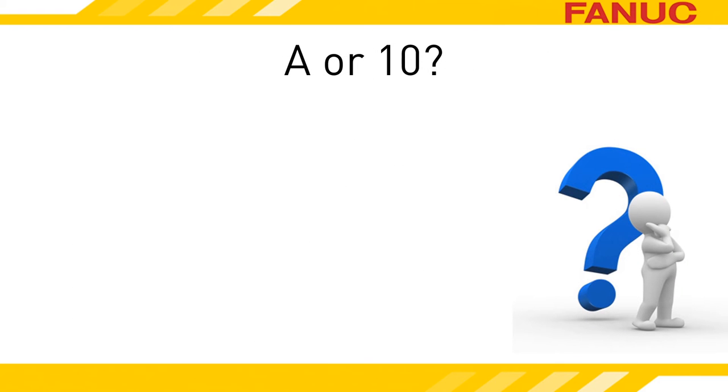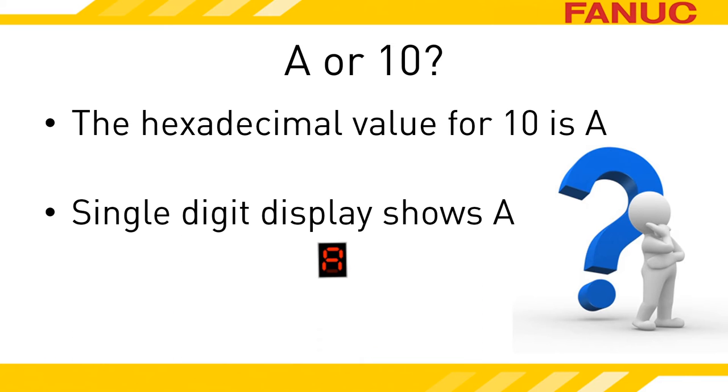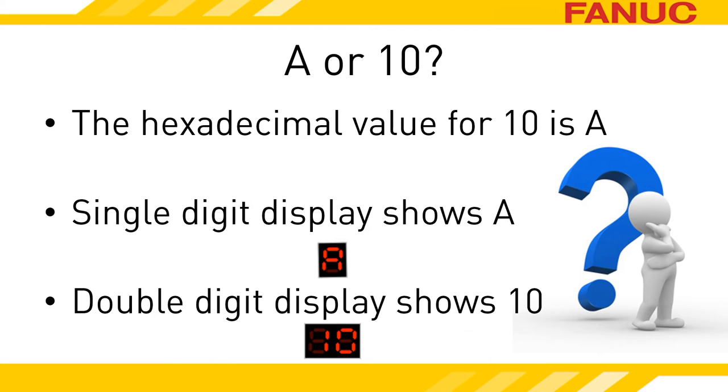Why can't we tell if your power supply will have an A or a 10 on it? A and 10 are really the same thing — it just depends on how much room the power supply has available to show you what the alarm is, and that depends on which power supply you have. If the power supply only has a single 7-segment display, it will display an A for a bad external fan. If the power supply has two 7-segment displays, then it will display a 10 for a bad external fan.